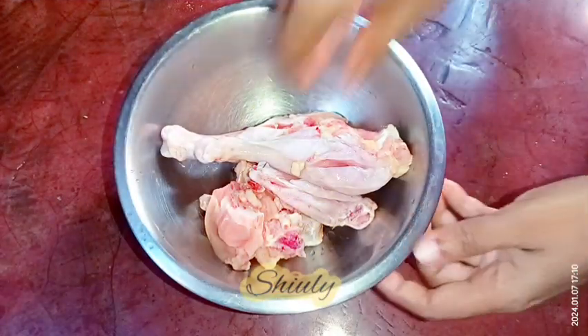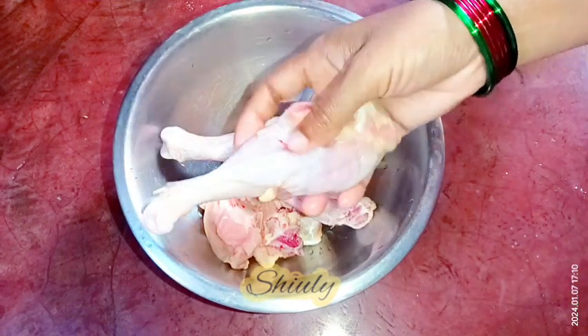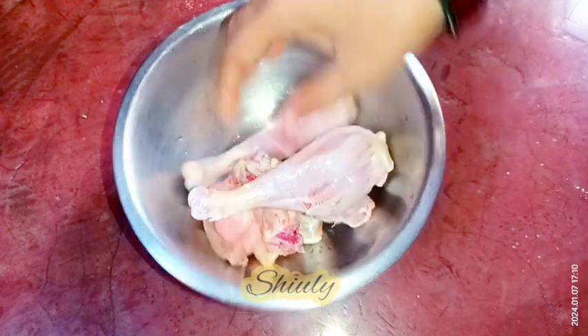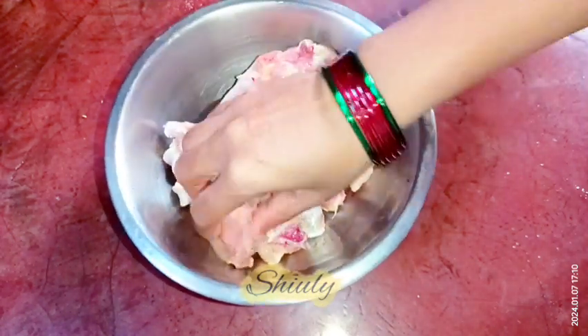You can see that I've taken some pieces of desi chicken — it's red in color as you can notice — and I have put some curd in it. I only have two leg pieces, so I've taken two leg pieces, two wings, and some other small pieces of chicken.